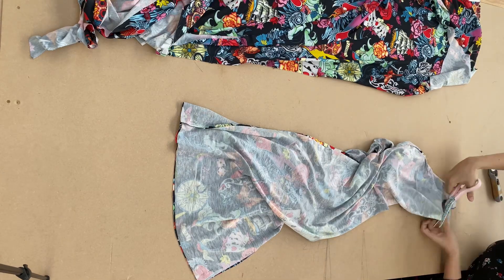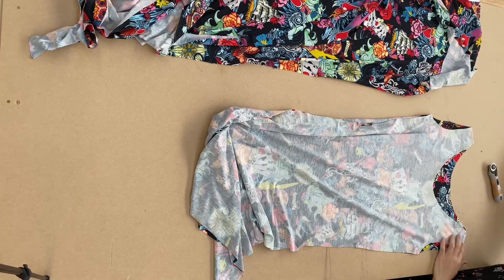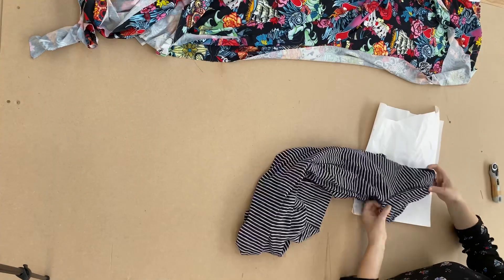Now I'm going to shape the front neckline so the front and back came out the same. Now I'm going to make the sleeve pattern.